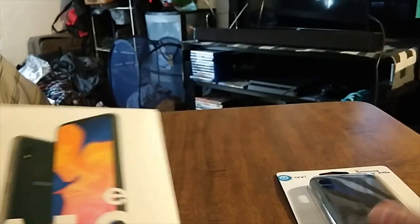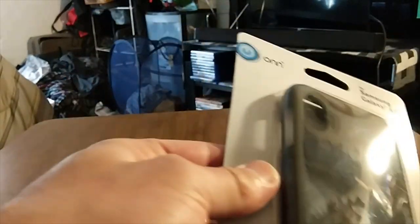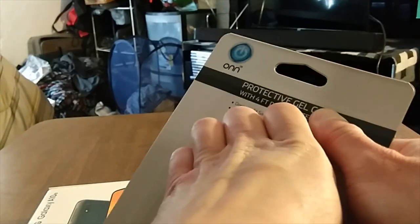Samsung Galaxy A10e — I also grabbed a case, so let's take this out of the package real quick. Using my knife for a precise cut. This is just a simple gel skin case, but it'll protect your phone. It's a little dusty on the inside but it is what it is.